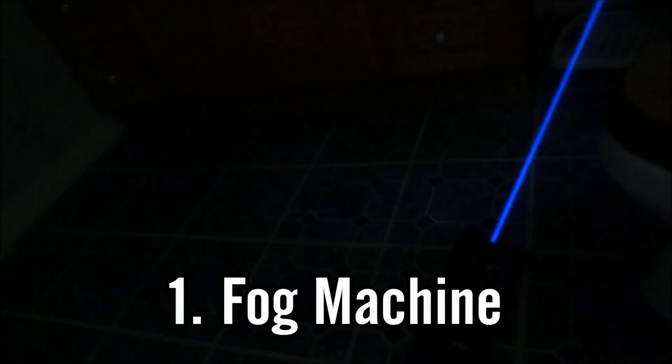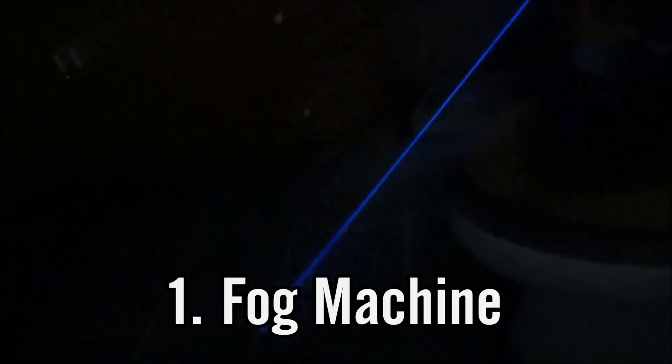The first one is the most obvious — a fog machine. This is what I most commonly use in my videos. Fog machines work great for enhancing a laser beam and making it extremely visible. They really make it look like a lightsaber, especially if you use the fog machine in a closed-off room.